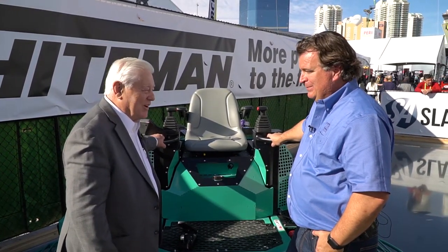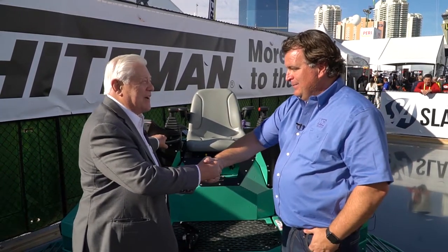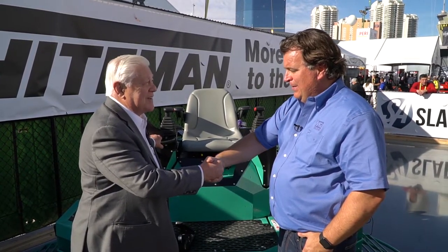It absolutely does. That's why we love being a part of World of Concrete. Juan Carro, thanks again for stopping out here and telling us all about this machine from M.K. Whiteman, once again showing us what it can do. Thanks so much.